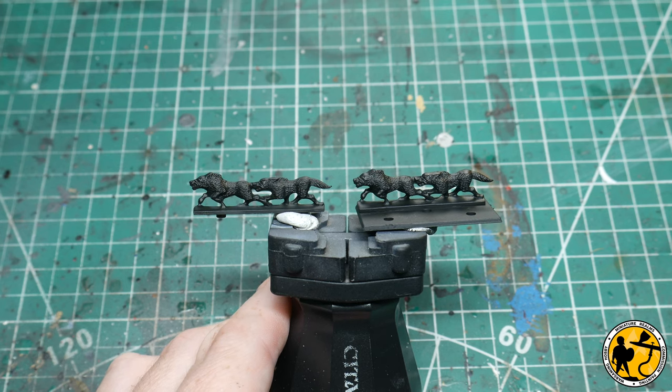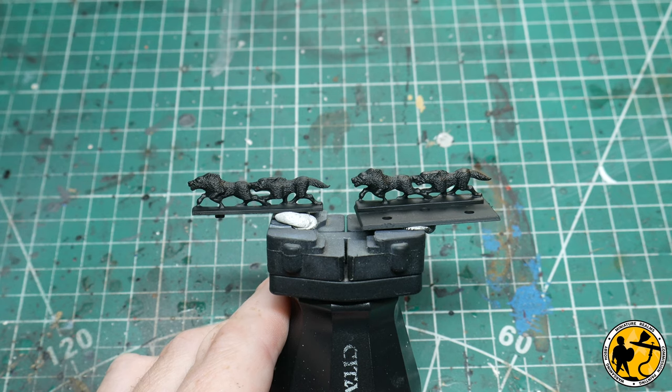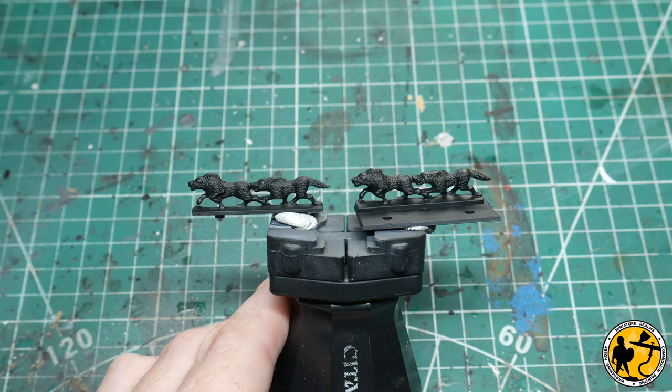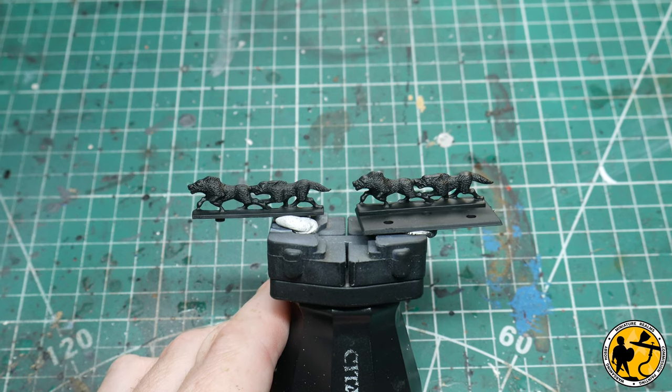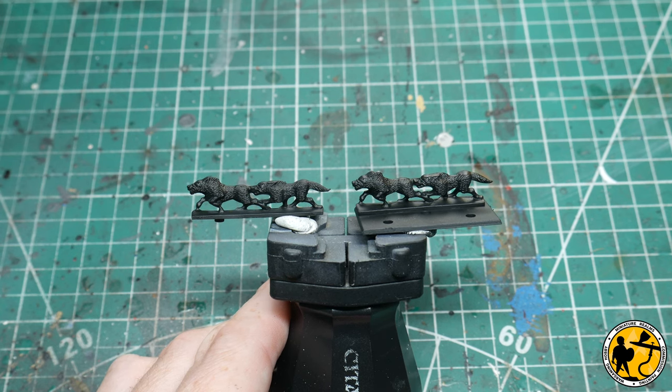The way I'm going to approach painting all of these miniatures is using a zenith highlight or pre-shade — depending on what you want to call it. Essentially you're creating a greyscale looking miniature so that when you paint glazes over the top, using contrast paints and maybe some Army Painter speed paints, they're thin enough to show through the highlights and shadow already underneath.